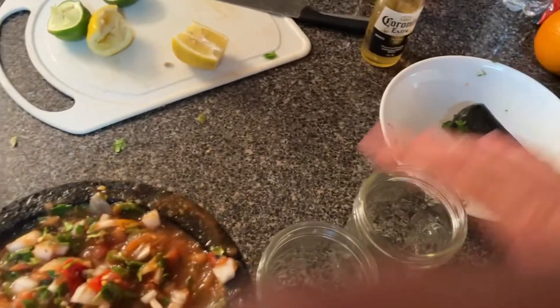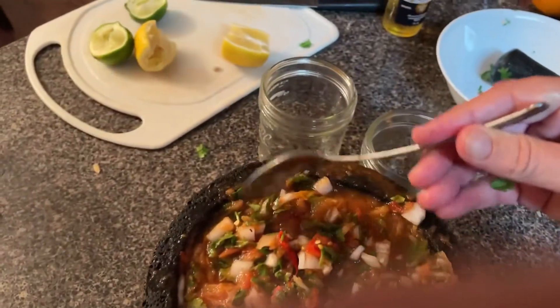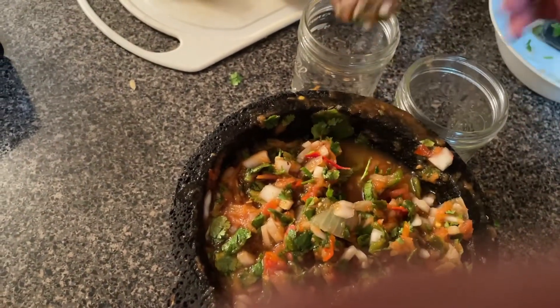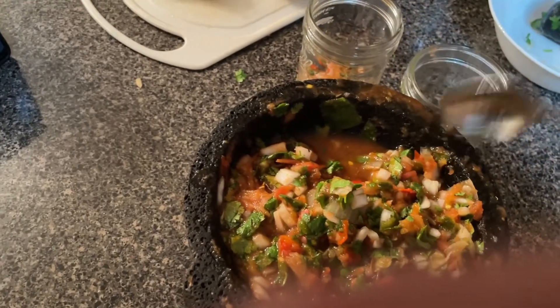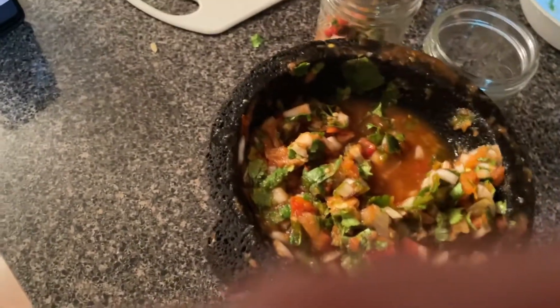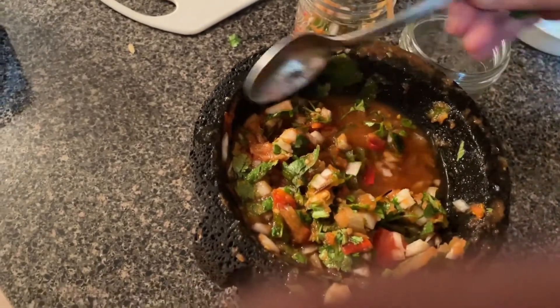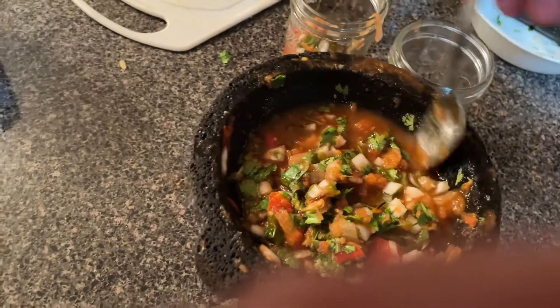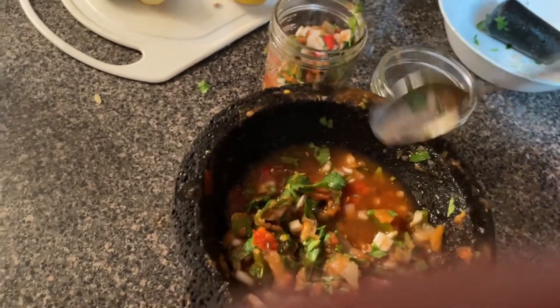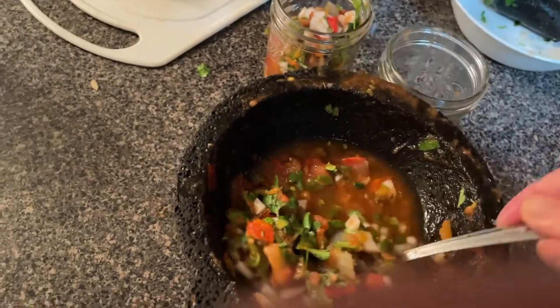Now we're going to transfer everything into our mason jars. We're not going to do any boiling or special treatment — just put the salsa in mason jars and put it in the refrigerator. And again, all of this can be done in a blender, no problem, but there's something about doing it in a molcajete that just makes it taste so much better.